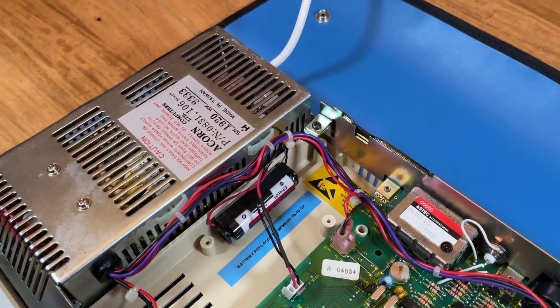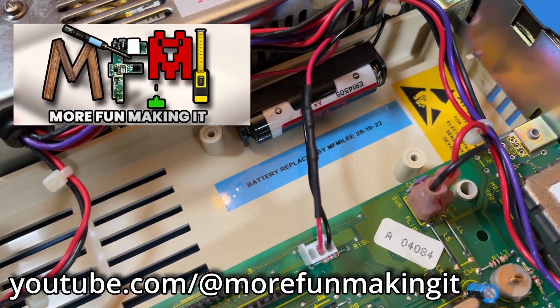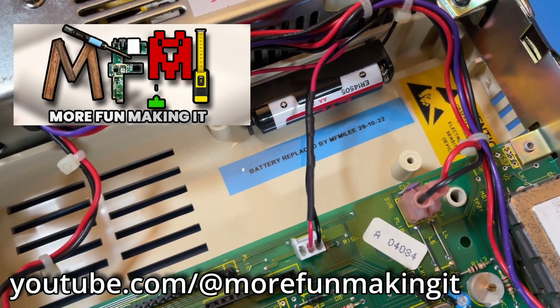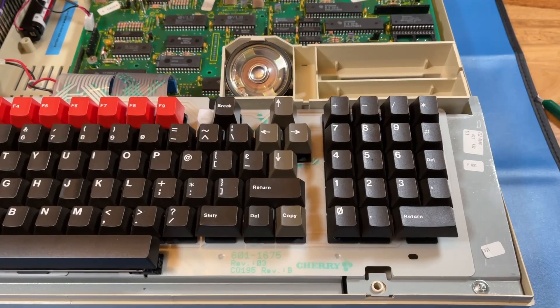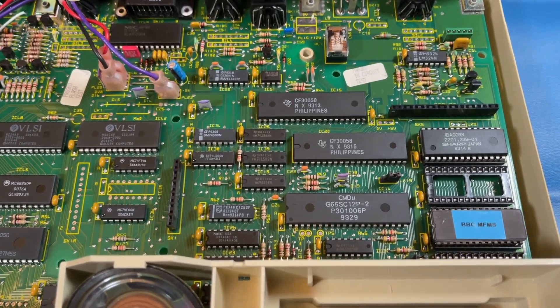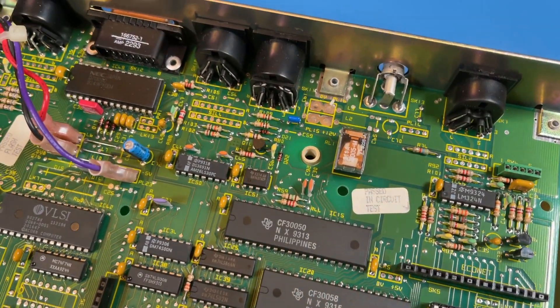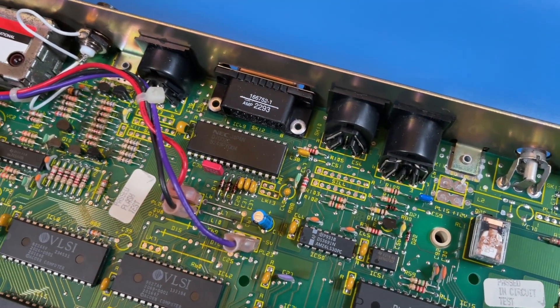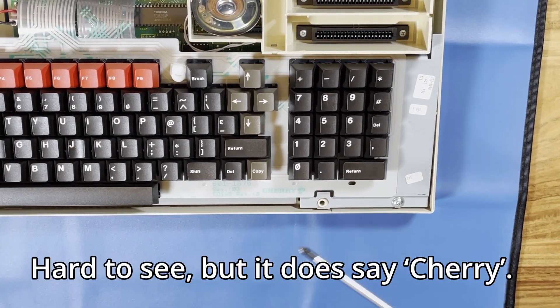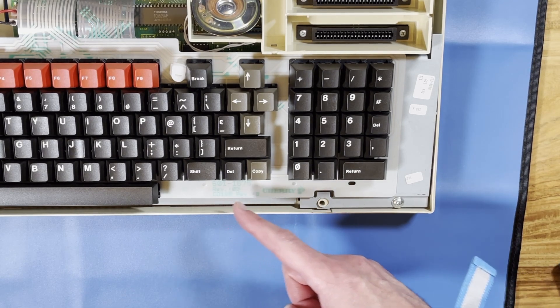There's a label here — it looks like someone's been in here already. Mr. More Fun Making It Lee has been in here because he very kindly replaced the CMOS battery for me when I sent him this machine to check over before I started using it. Thanks Lee, that's a great job. There's an empty ROM slot here over on the right just above the BBC MFMS ROM chip and that's where we're going to put the DNFS ROM. Taking a look here you can see that the keyboard is a cherry keyboard — not a mechanical keyboard, but a cherry keyboard.